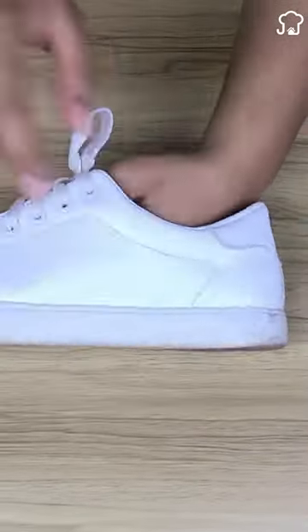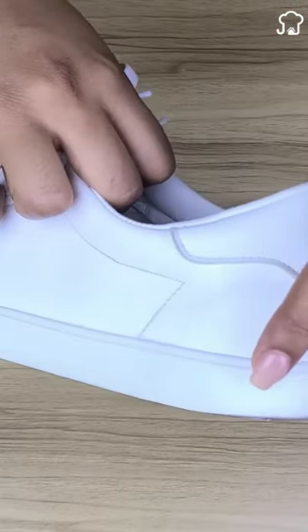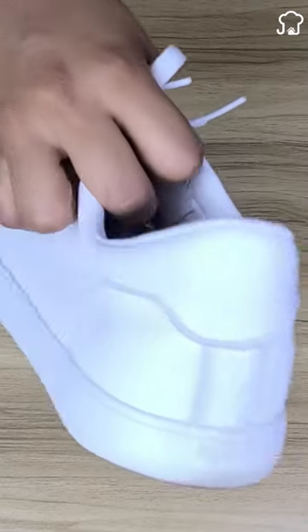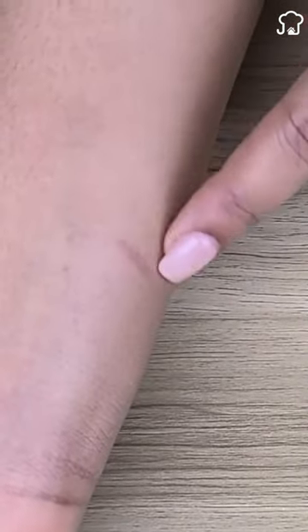Two: if the edges of your white sneakers are stained and darkened, you can whiten them with a little toothpaste and remove the dirt with a brush. Three: when there is a burn, the area tends to hurt a lot and cause discomfort.